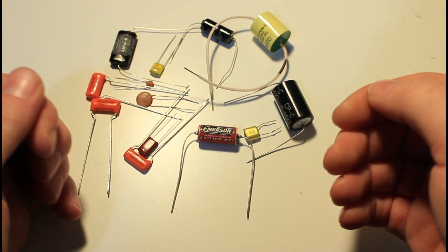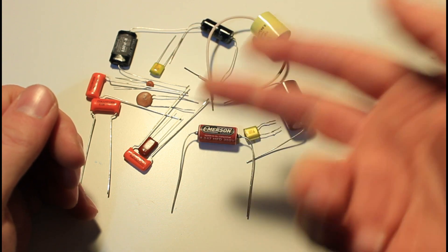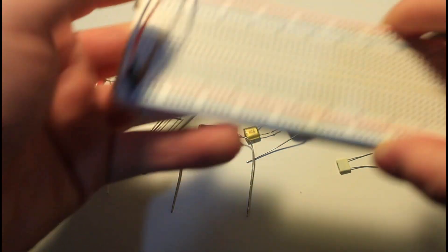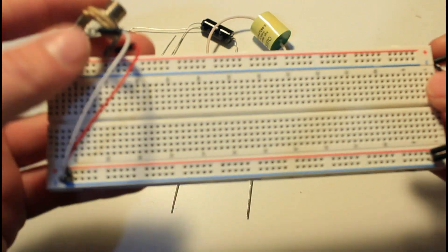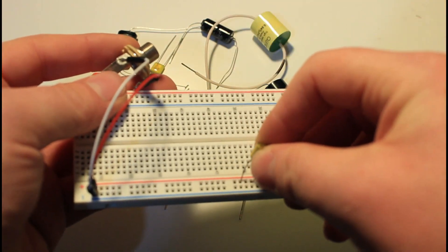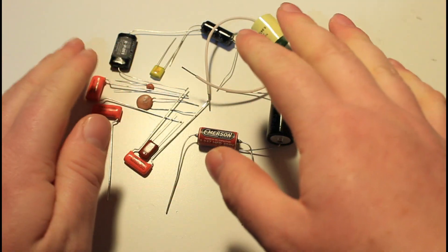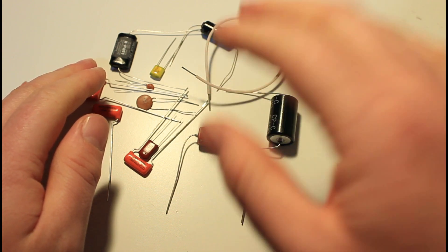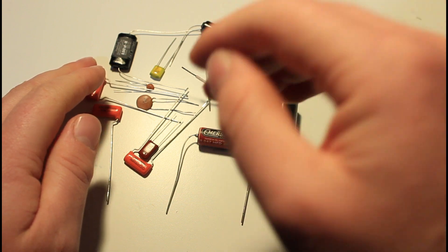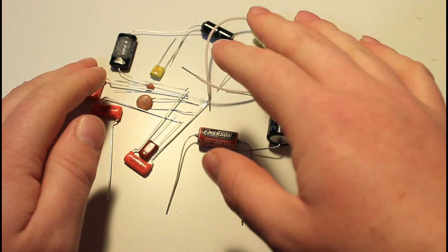So I went ahead and bought a bunch of them and we're basically going to test two different values. For the standard ones you can find, we'll use 47 and 100 nanofarads. To do that I'm going to use a breadboard which will be connected to my instrument on one jack and to my audio interface on the other, so I can plug in each capacitor easily without soldering. Bear in mind that these capacitors have a tolerance, so sometimes the value is not exactly as declared — sometimes slightly higher, sometimes slightly lower. I've measured each one individually and put a caption on the video along with the price so you know exactly what the value is.